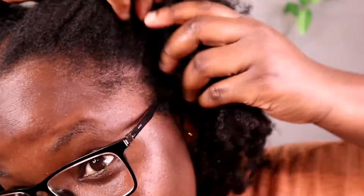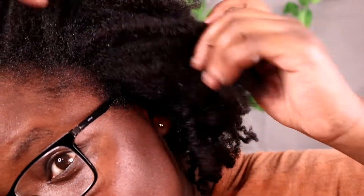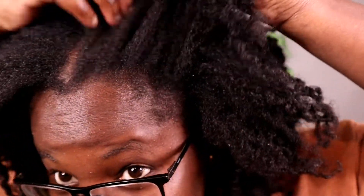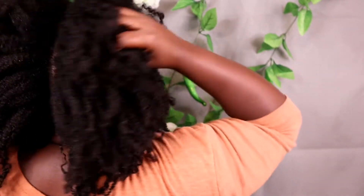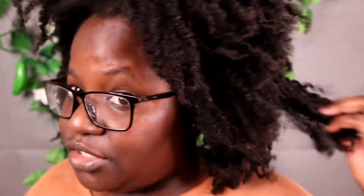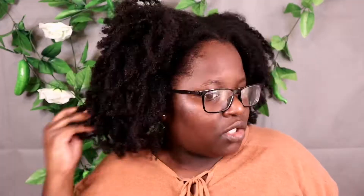The twist-out still looks nice but the problem is my hair is dirty. There's some product buildup — I hope you can see that. I really want to give my hair that fresh feeling again. This is how the back looks. I'm just going to go and rinse my hair and I'll be back.